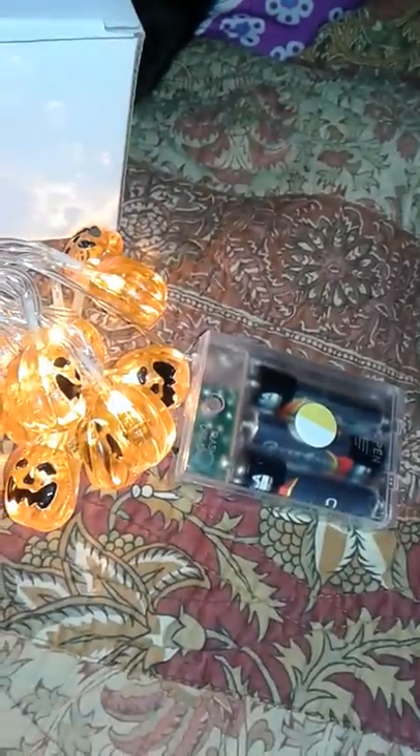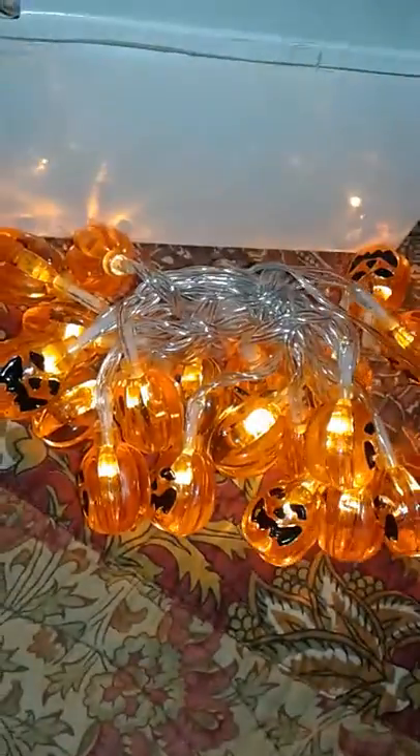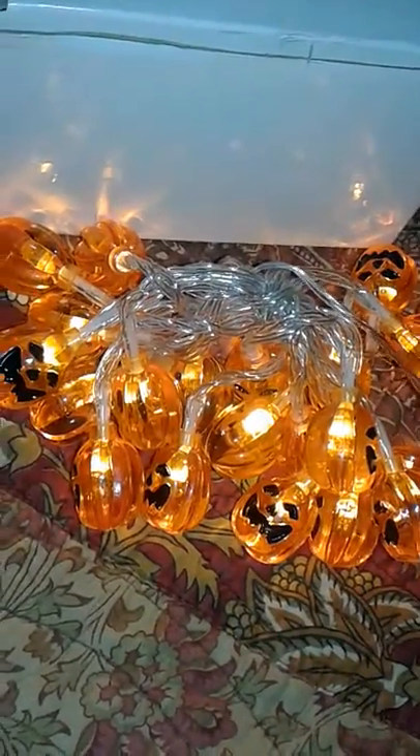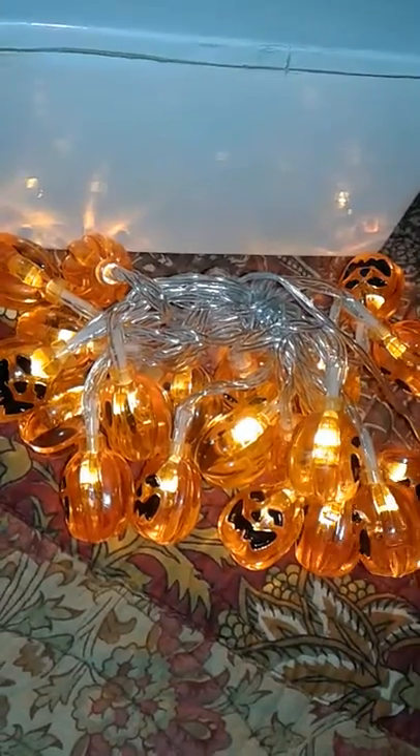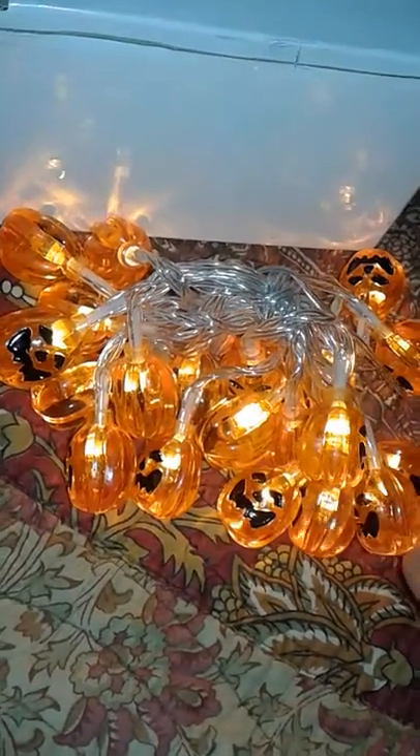They take three AA batteries and they have two settings: steady light and flashing light.